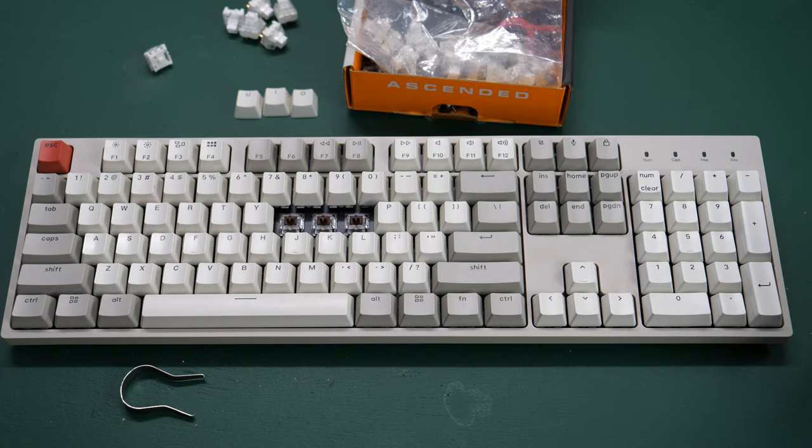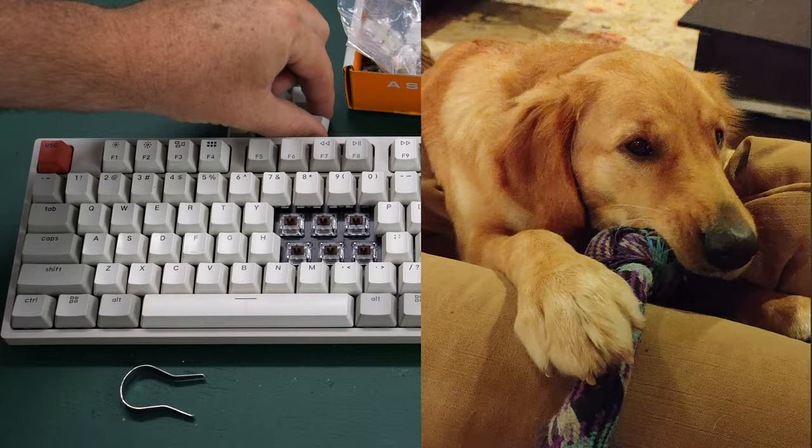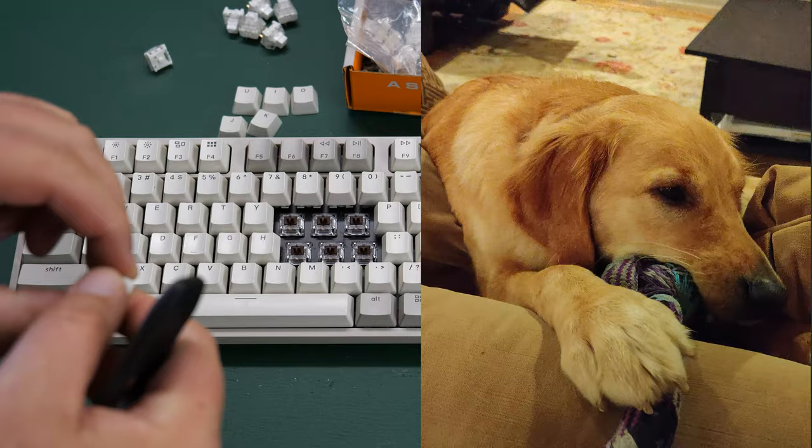It goes without saying that Penny is in the other room. If you have dogs that like to chew on things, these keycaps have a tendency to pop out and fall on the floor, and you could very quickly lose a key to a dog that thinks it might be a treat.